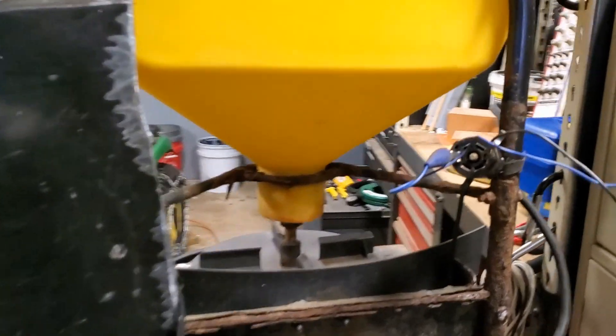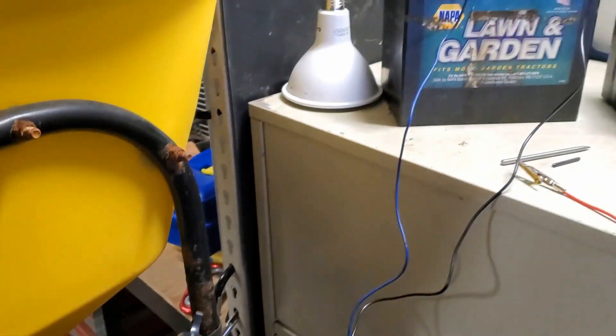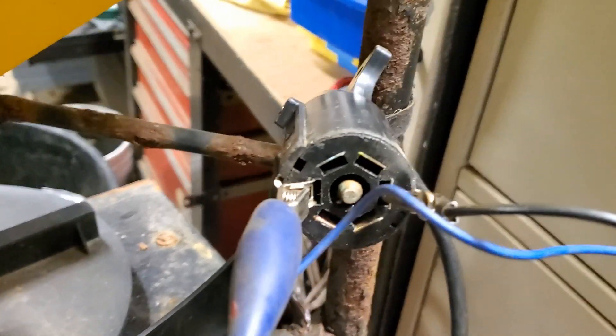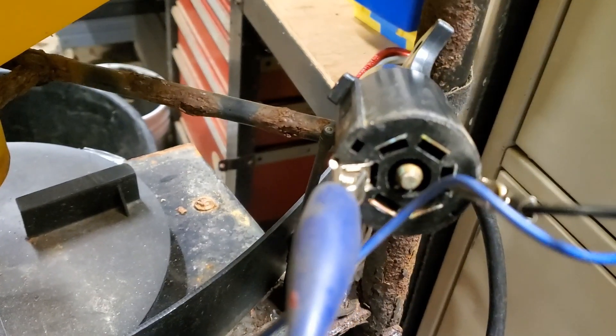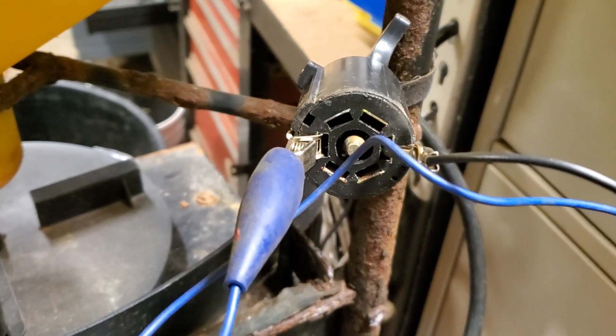The first thing I want to show you is I do have it connected to just a little lawn battery there. If you look at it, there's your tab and the positive is on the upper left there, and then the negative is directly across from it on the bottom corner.